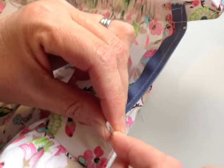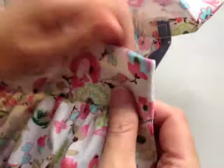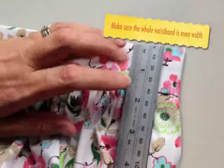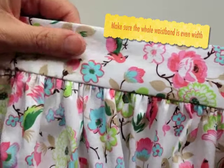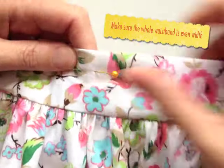When you've turned your corners through, compare both widths of the waistband at the centre back to make sure they're the same. Begin pinning the top folded edge of the waistband and use a ruler to check that the width stays the same across the whole length of the waistband.